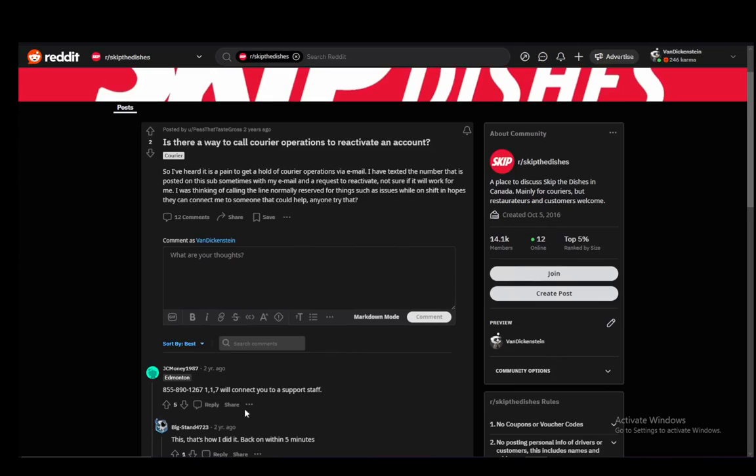All you have to do is contact the support number and get a hold of somebody from the support staff. And once you do, you will be able to actually reactivate your account. And that is all there is to it. Hope you guys enjoyed and I'll be seeing you guys next time.